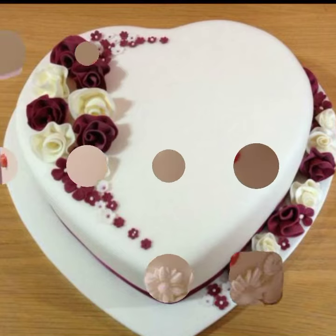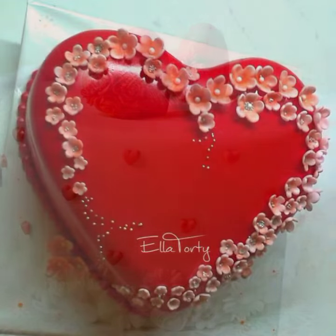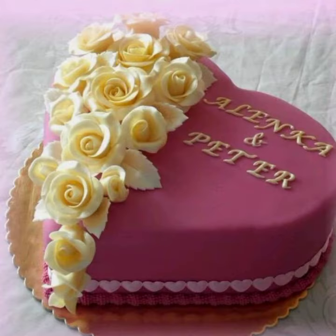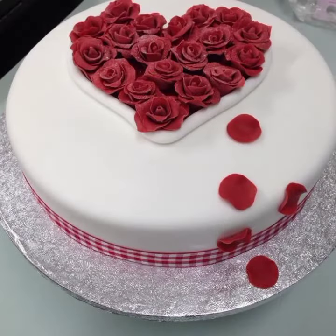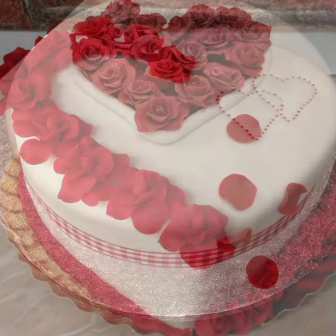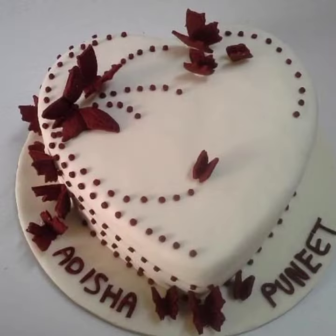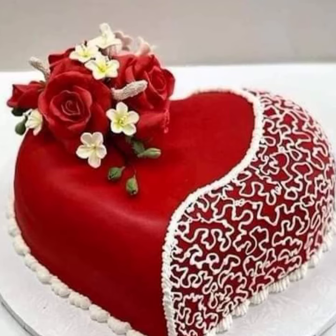Surprise your family members and friends and make them happy with your homemade beautiful cakes. These designs are so simple and beautiful that anyone can make a cake at home and decorate it with these designs. Like, share, and subscribe to this channel for more useful videos.